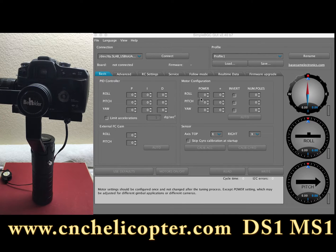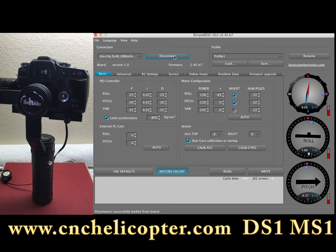They want to do some calibration, so we can connect the software first. We go to the BGC. After we connect, we can see the gimbal.